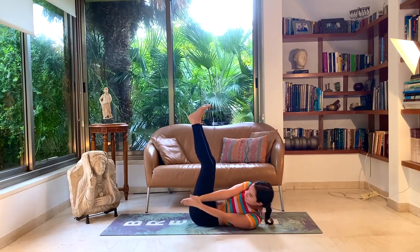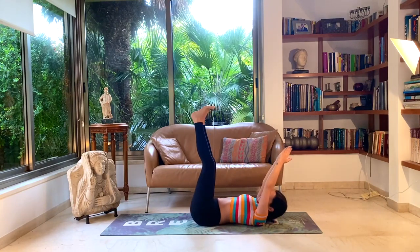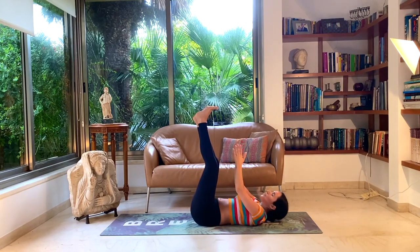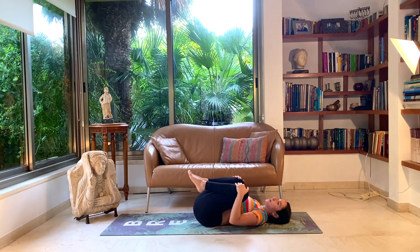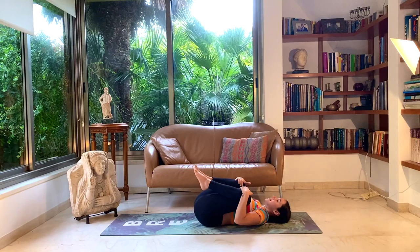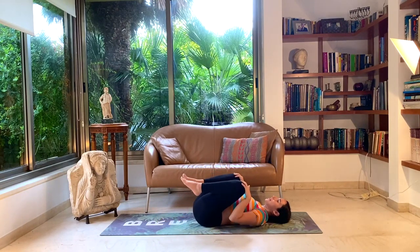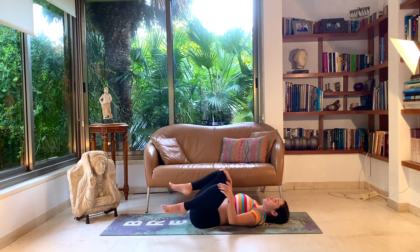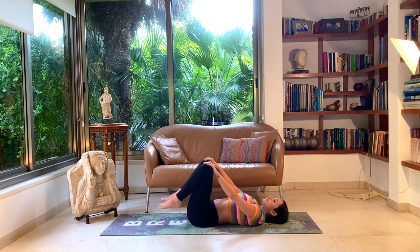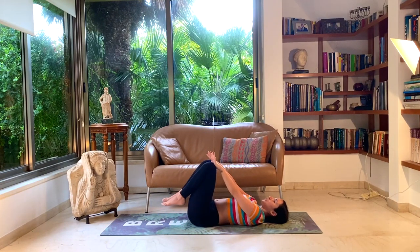A couple more, then relax the head back down on the ground. Bend the knees towards your chest, pull them towards you with your hands. Start circling the knees outward and inward, just taking a moment to relax the abdominal region and focus on the hips. Relaxing the neck. Change direction — inward and outward.